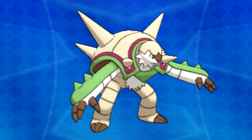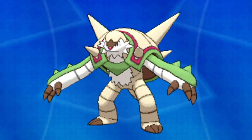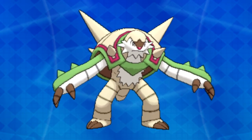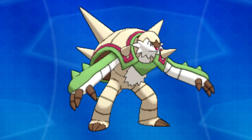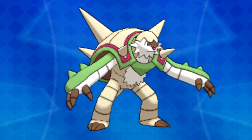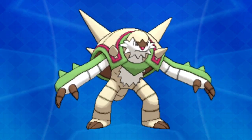Before we switch topics, I would like to point out the black lines all across Chesnaught's body. On the torso, legs, and potentially fingers, there are breakings in the armor that allow Chesnaught to have minor mobility. As for the lines on the arms, I can only assume that they are banding that allow the green armor plates to stay in place.